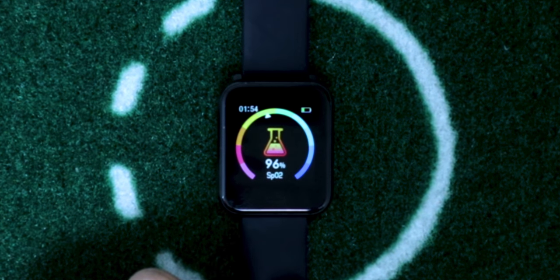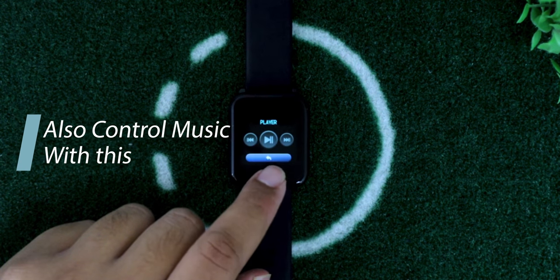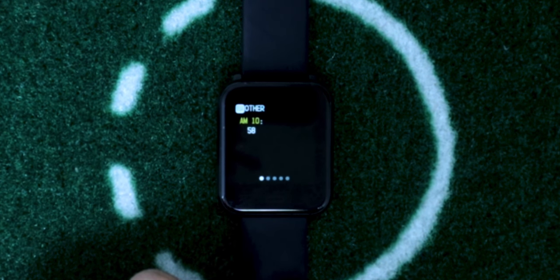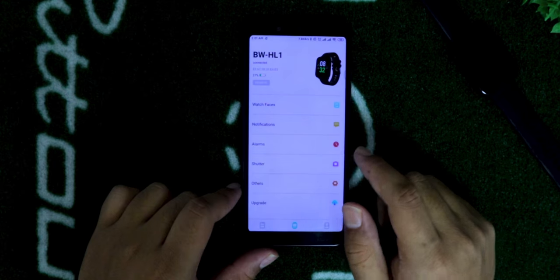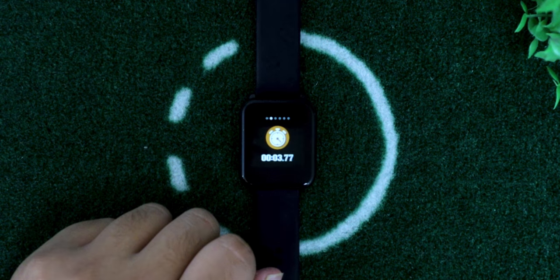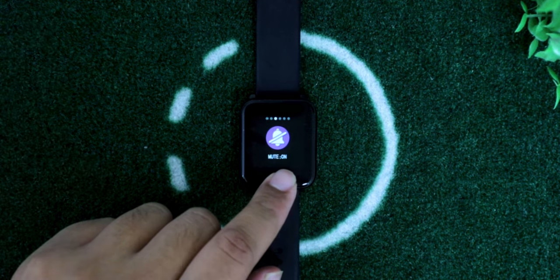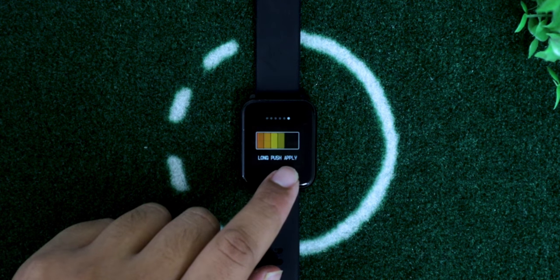You can also measure the oxygen level in your blood in the SpO2 segment. Next, you'll have weather forecast information updated once an hour. In the message segment you'll see notifications from specific applications you select in the app. You can also use the smartwatch as a camera trigger to take photos through the application. There's a stopwatch option, a mute option to turn off haptic feedback — I recommend turning mute on — and options to reset, power off, and control brightness.